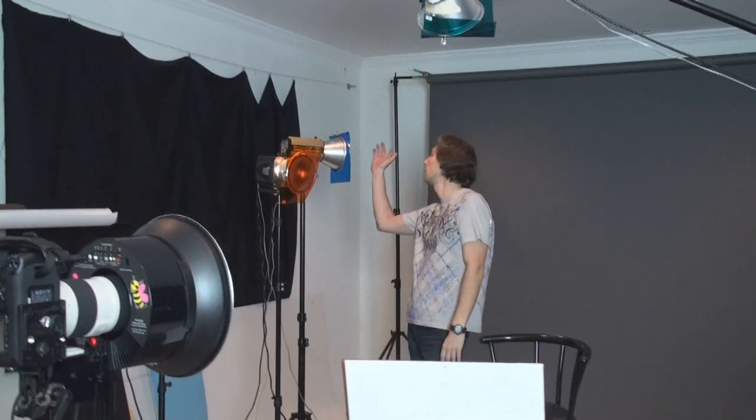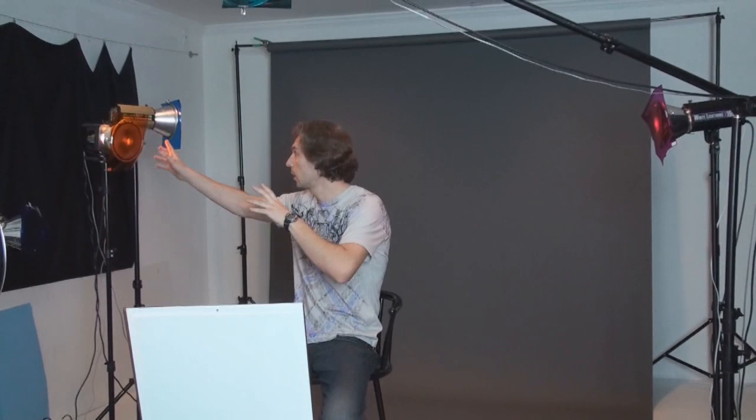These are very directional light sources. The model will sit here and each light will find its own spot on her face. By changing gels we can play with colors and make it look the way we need.